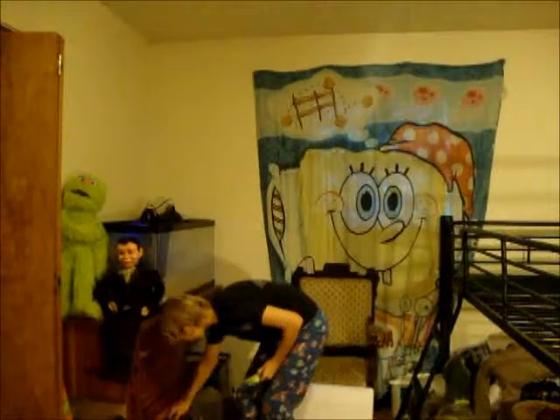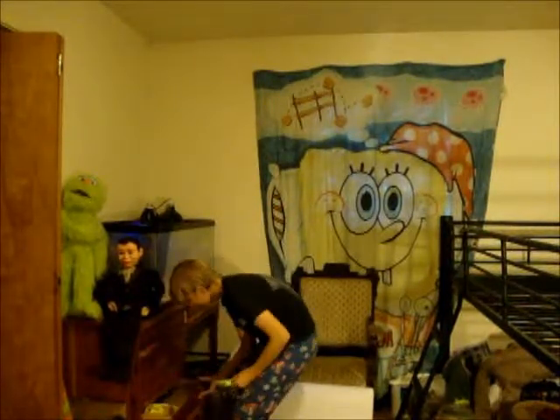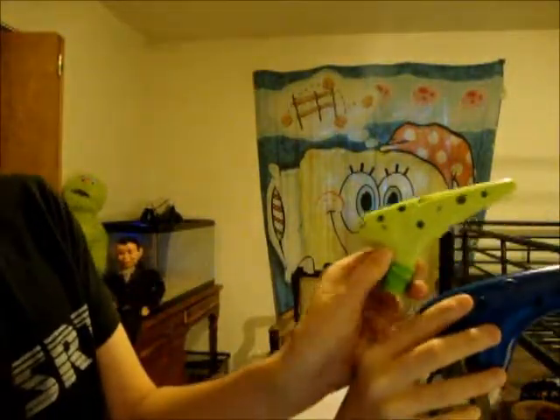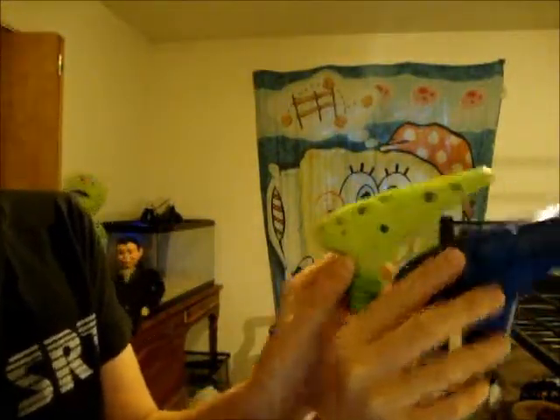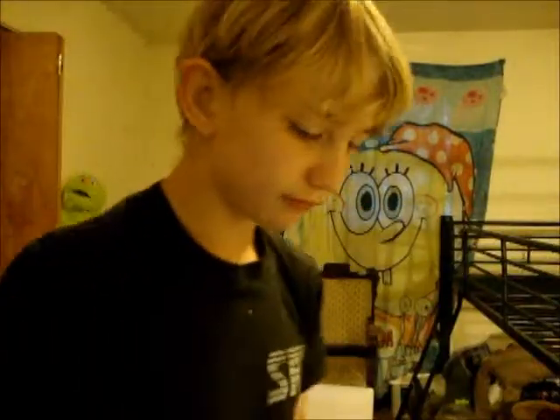I'm going to show you a size comparison against my first-minute Alto C. It's pretty much the same size, a little bit smaller. And this is what this one sounds like — it only has 8 holes.